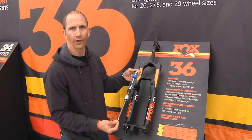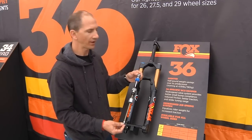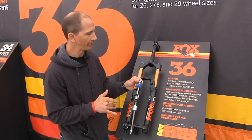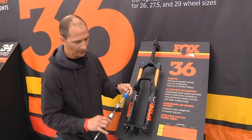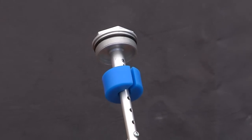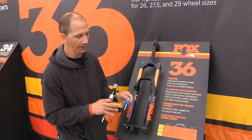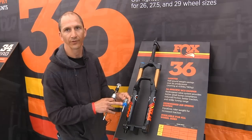So this is the new float air spring that's in the 36. It actually runs a positive and negative air chamber — when you inflate at the top, it comes down and charges both chambers, so no matter what air pressure you're at, it automatically equalizes them. And then we have these air volume spacers to help you change the character of the air spring. By adding or subtracting these spacers, you can make it a more progressive or less progressive air spring, and it's just as easy as removing this O-ring and changing the spacer out.